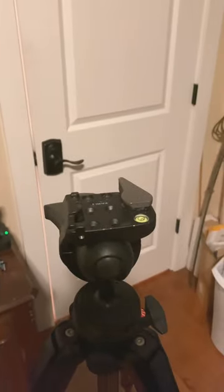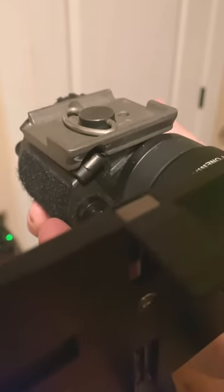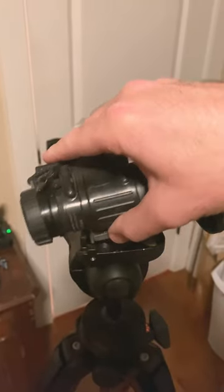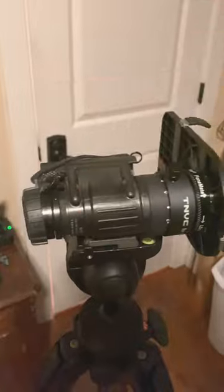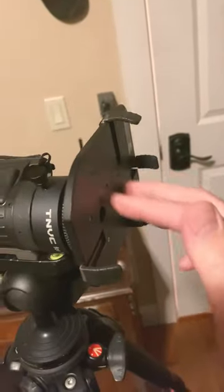You can kind of see where I had to take some material out so the PVS-14 wouldn't bump into the base plate. But other than that, that's pretty much it — it just kind of locks in like so, and I just attach my phone here with a T.